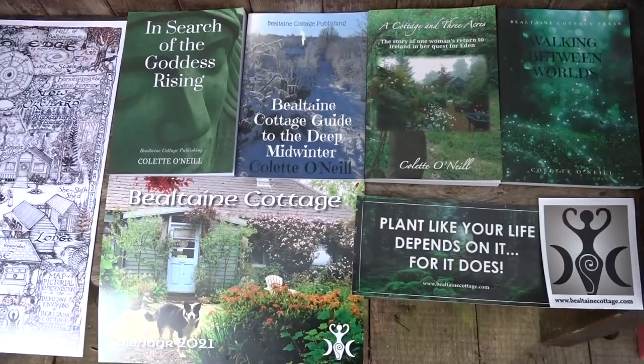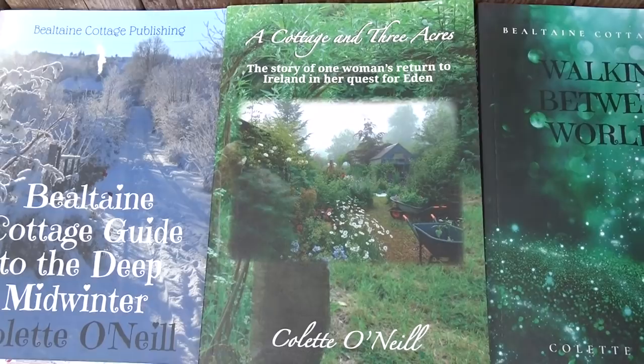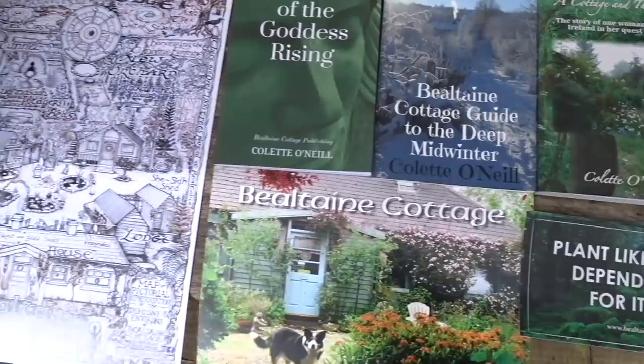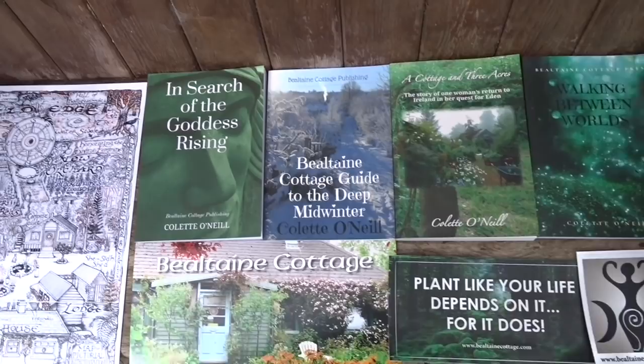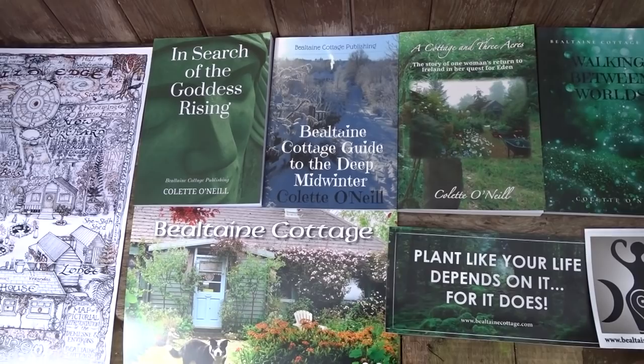You can support the work I do across social media by buying any one of my books. That's the first one — 'A Cottage in Three Acres' — which tells the story of how Bielton Cottage came into being. There are books, maps, a calendar printed each year, and bumper stickers. The link to purchasing any of these can be found below every video. All are printed here in Ireland in my local town and posted from Ireland in my local post office.